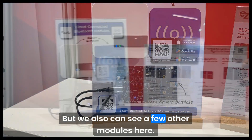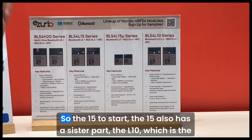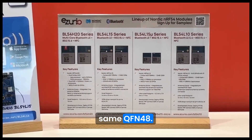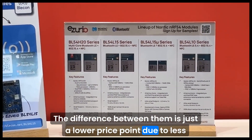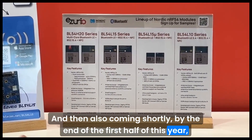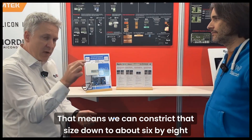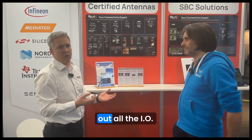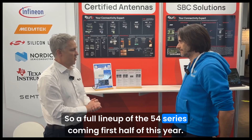We can also see a few other modules here. We're doing a full lineup of the NRF54 series — the L15 to start. The L15 also has a sister part, the L10, which is the same QFN48. These two modules are drop-in compatible; the difference is just a lower price point due to less flash and RAM. Also coming shortly by the end of the first half of this year is our L15 micro series, which uses the wafer scale package of the chipset. That means we can reduce the size down to about six by eight millimeters, yet still bringing out all the I/O of the device. So a full lineup of the NRF54 series coming first half of this year.